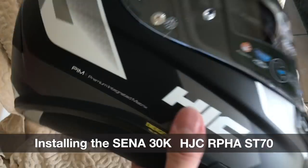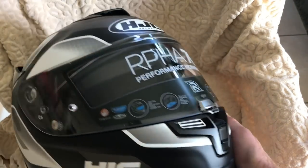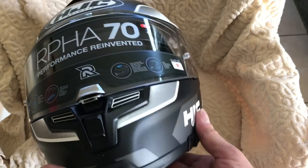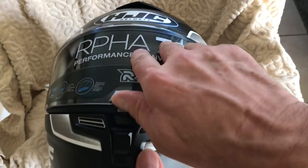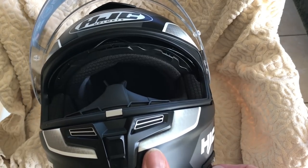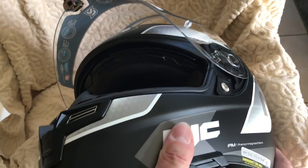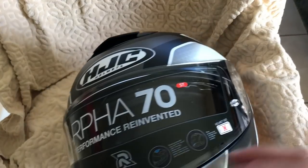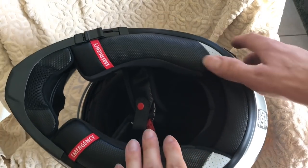Today we are going to show you how to fit a Senna communicator into HJC's new R470 helmet. This is actually HJC's sport touring helmet - it's really very good. It's light, it's comfortable, and it has the drop-down visor. So it's an ideal sport touring helmet, hence the ST70 designation. And because of that, it's extremely likely that people are going to want to fit some sort of communicator system in it.